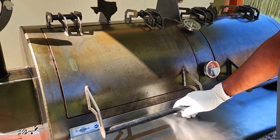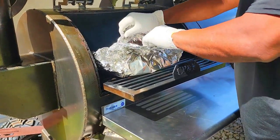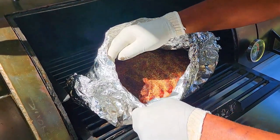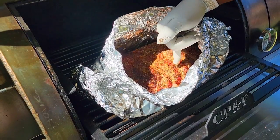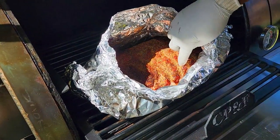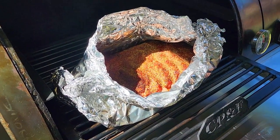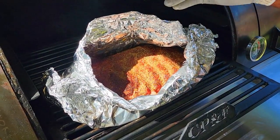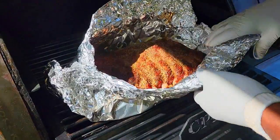We're at the five-hour mark. I like to wrap this way so I can open up and check. I've got a calibrated pinky — if I'm able to poke and it feels like I could poke a hole through if I pushed hard enough, these are good to go. I do not want fall-off-the-bone. If you're a fan of fall-off-the-bone you could let this go a little longer, but I am not going to. Five-hour mark, we are good to go.